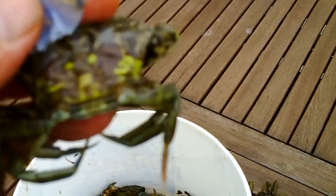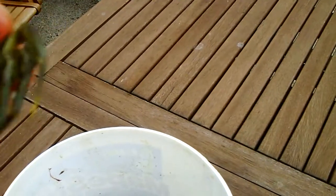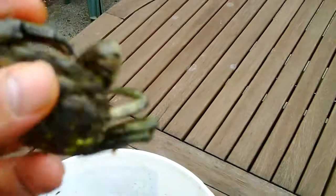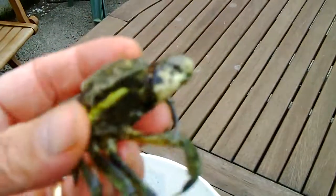So that's ready — that's a prime bait, I'd say. Either freeze it down or use it as bait.